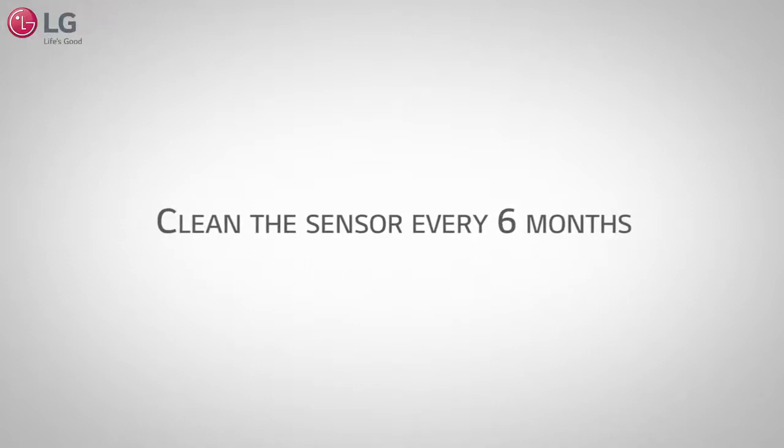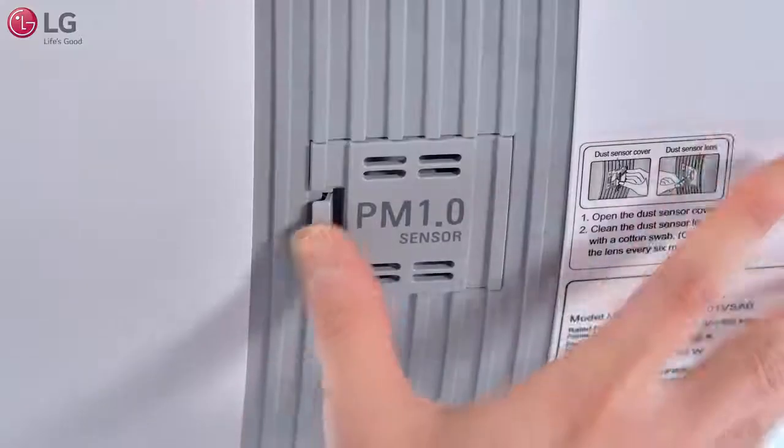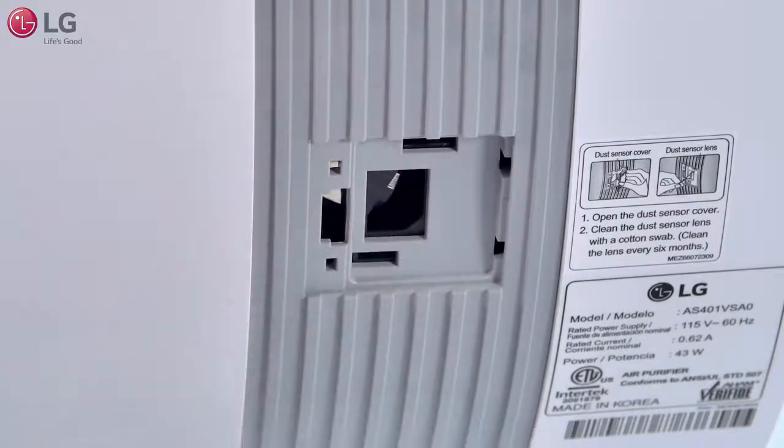It is recommended to clean the sensor every 6 months. Make sure to turn off and unplug the air purifier. Open the dust sensor cover. Clean the dust sensor lens with a dry or wet cotton swab. Only use water to clean the sensor.